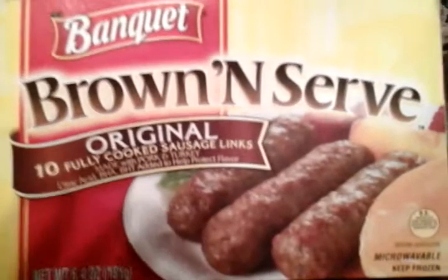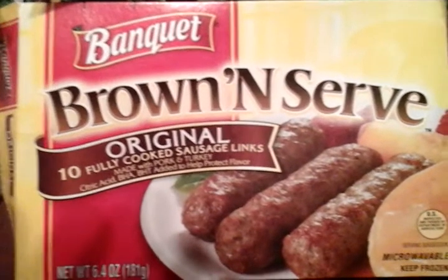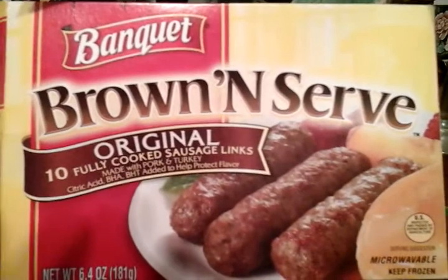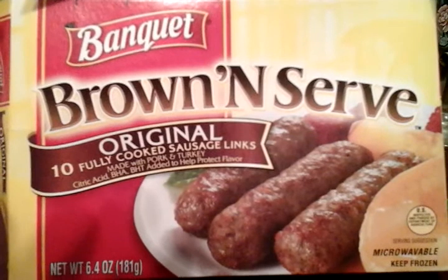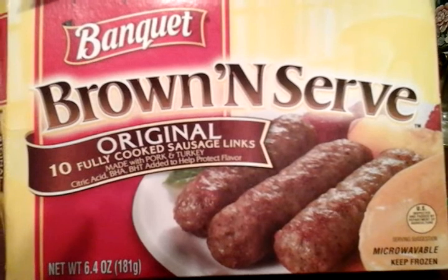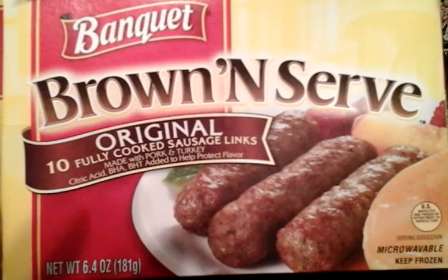Alright guys, if you're new to my channel, don't forget to comment, rate, and subscribe. Share my videos with your family and friends. Remember, these are five stars — head out to your Food Lion store, pick them up, because these are delicious. Alright guys, next time, take care. I'll see y'all on the next one. I'm outta here. Peace!